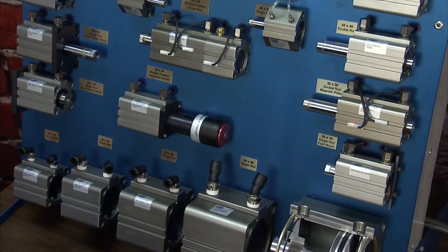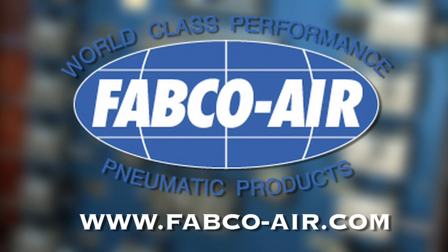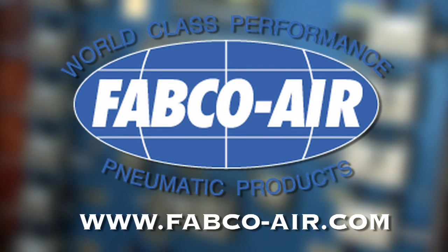That covers this group of cylinders. To learn more about any of these cylinders or other Fabco products, check out Fabco Air's website at www.fabco-air.com.